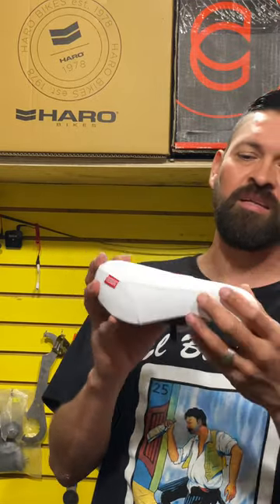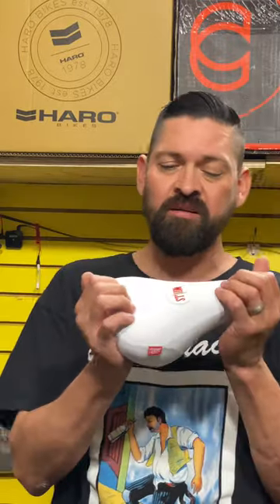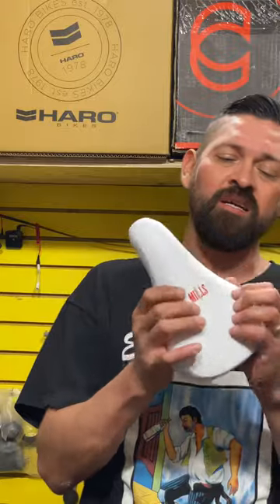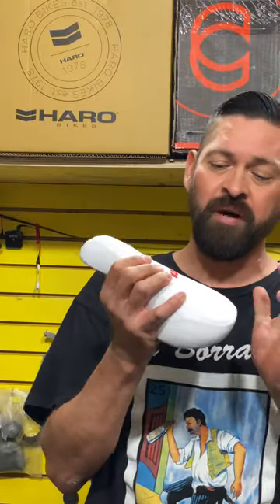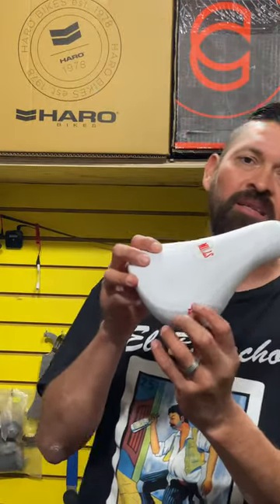This thing is a pretty soft leather top. The cushion is a little bit firm, but as you ride it, it will break in and make it a little bit softer. So expect it to break in and get a little bit softer over time.